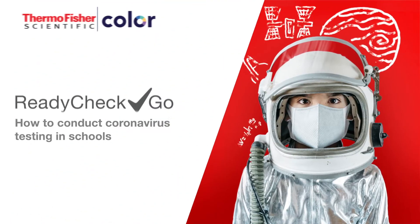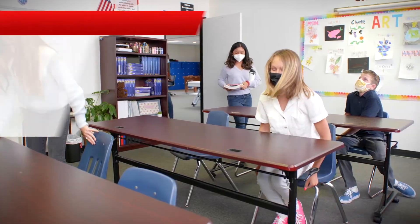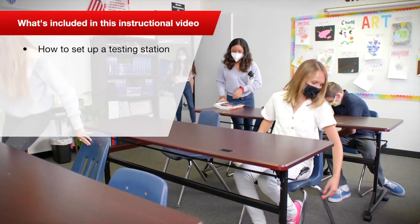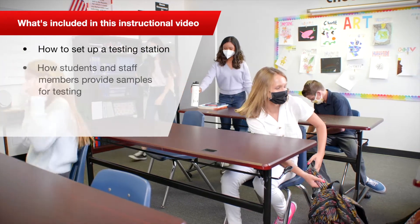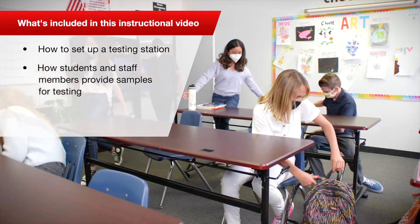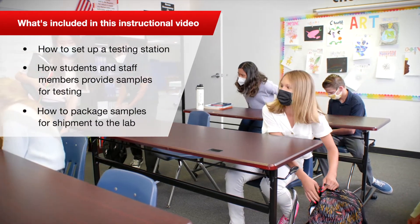Hi there, and welcome to the Ready Check Go testing program for K-12 schools. In this instructional video, we will walk you through how to set up a testing station at your school, how students and staff members can provide samples for testing, and how to prepare samples for shipment to the laboratory.